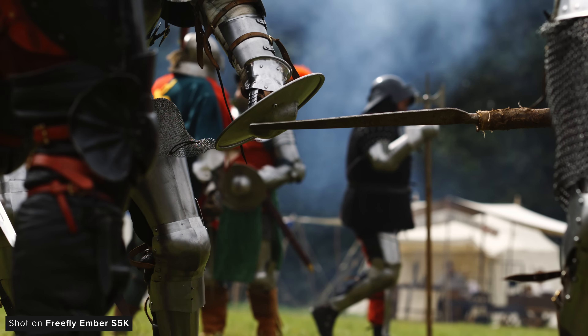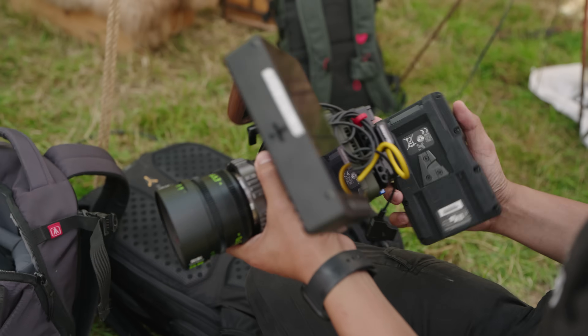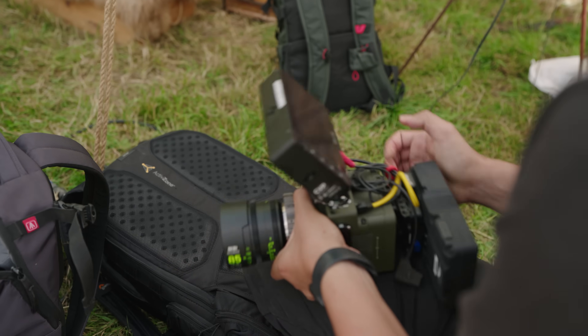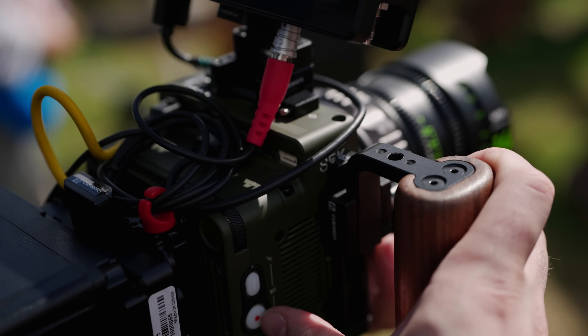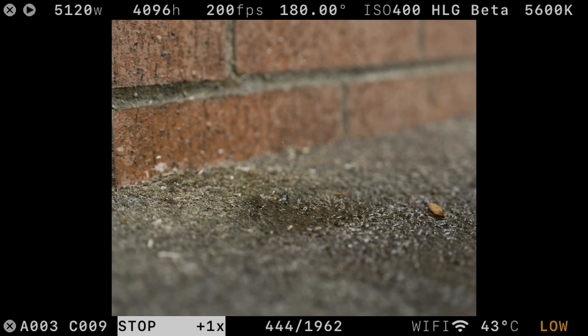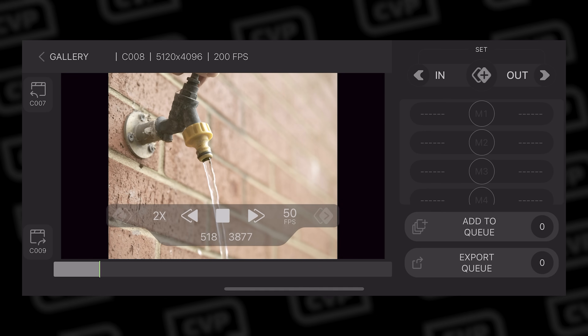Once you've got it rigged into a configuration you're happy with, it's incredibly easy and fast to use. The camera is so stripped back compared to other cameras on the market which makes shooting very fast and simple. You can play back really nicely and smoothly on camera, or connect via the great app which we'll talk about in a bit.